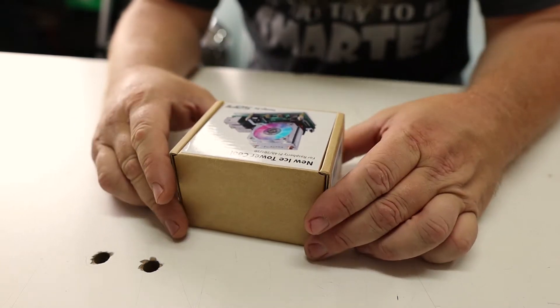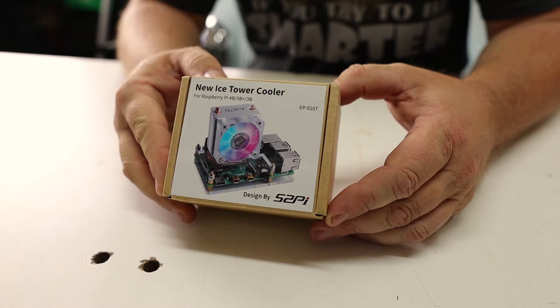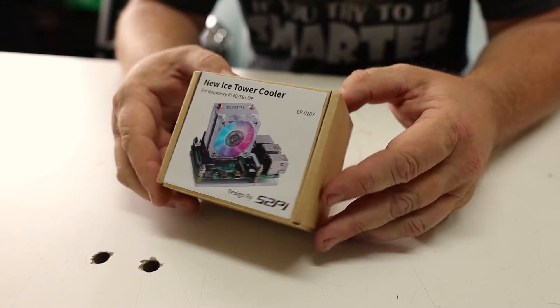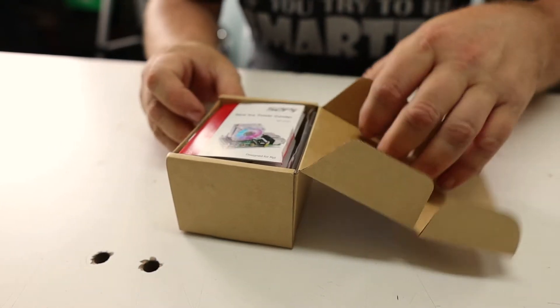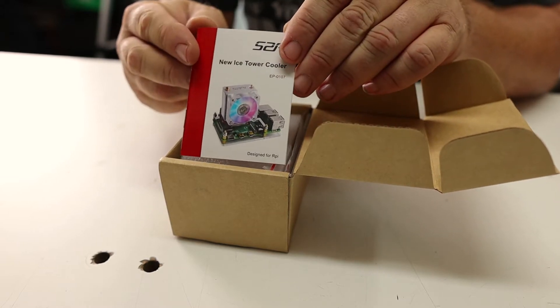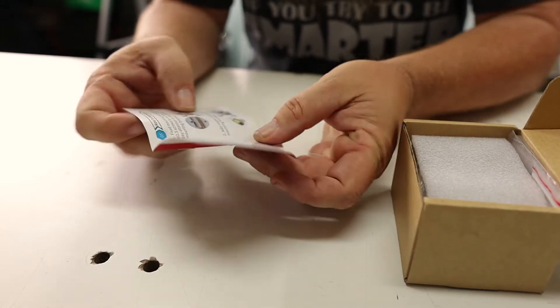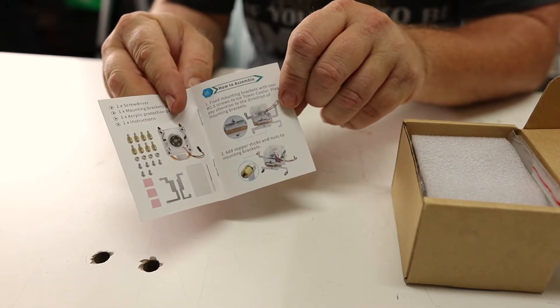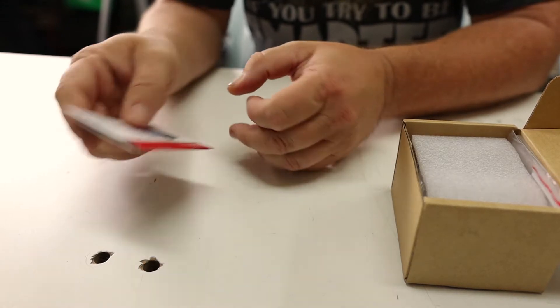So let's get to unboxing this Ice Tower Cooler and see what it comes with. It comes in a relatively small box, and it's a relatively small cooler for a relatively small computer, so that actually makes sense. Inside we have a nice looking color manual that goes through and describes each step needed to install it.